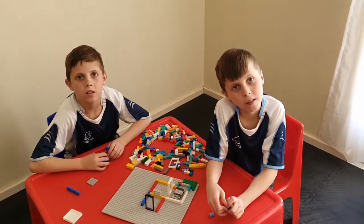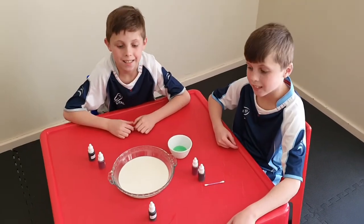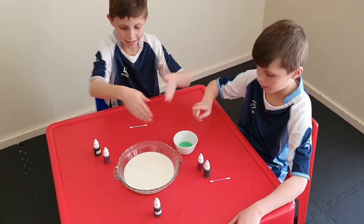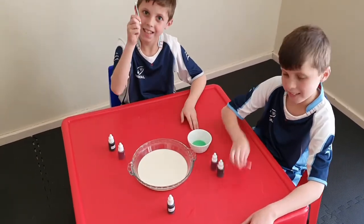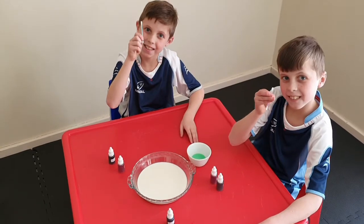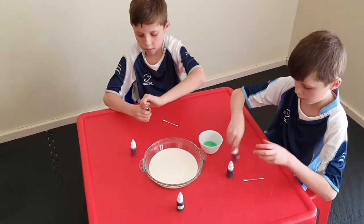Let me go get all the stuff and I'll show you. All you're gonna need is a bowl with milk, food coloring, dishwashing liquid, and an earbud. So boys, what you need to do is open up the food coloring and put about three drops in the center of the milk.